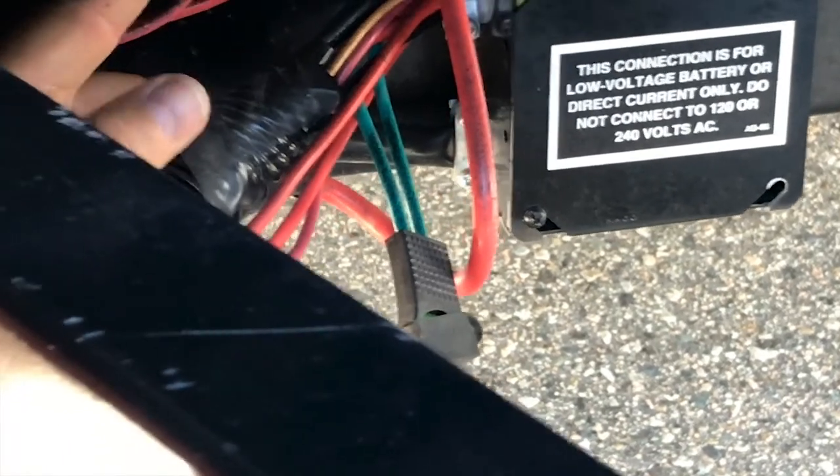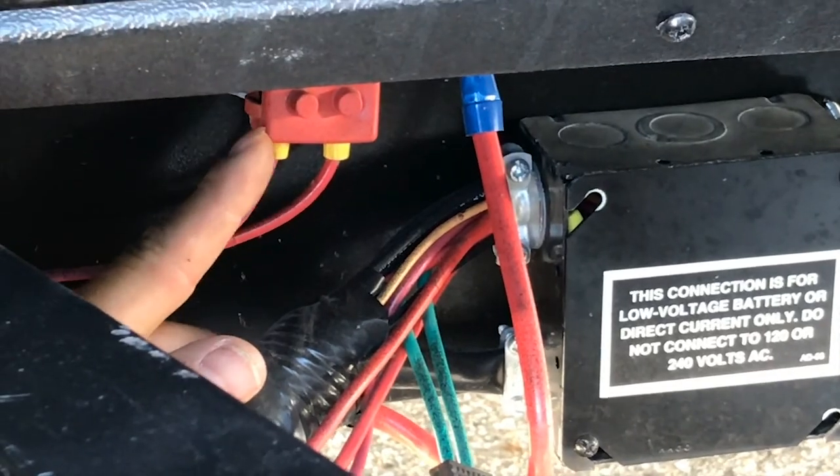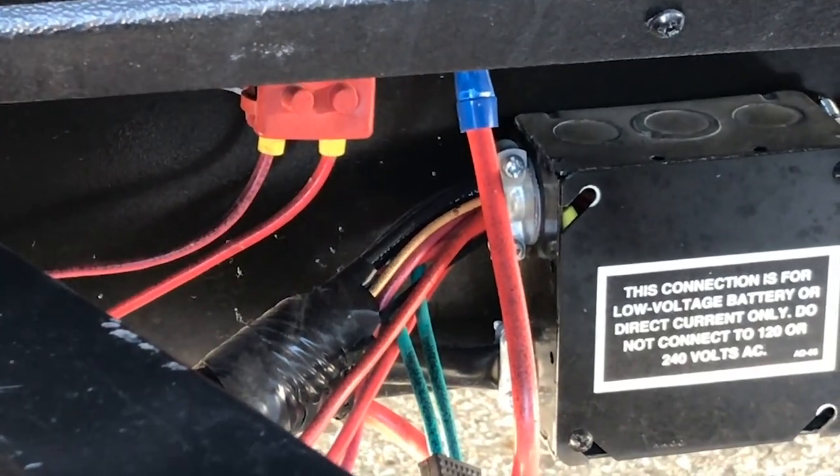A resettable breaker is like this one up here. There is a resettable breaker up there. They just heat up, cool off, and close the circuit again.